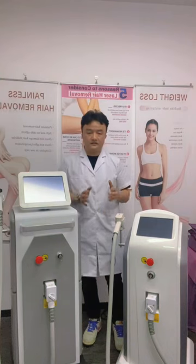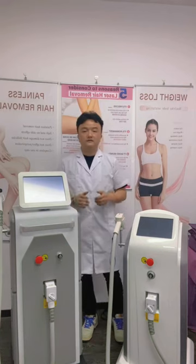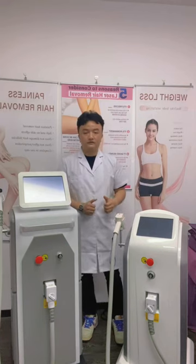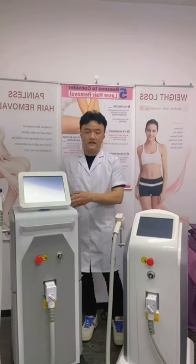Hello friends. Here we have our two popular machines of the Dell Blazer series — the Dell Blazer for permanent hair removal. This is our SDLB and this is our SDLK.